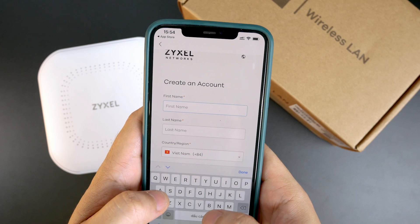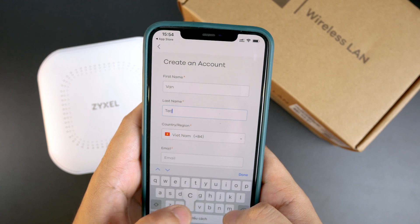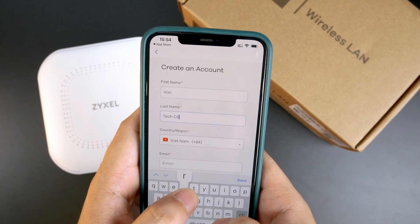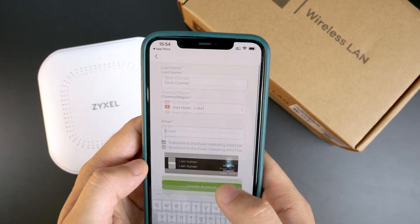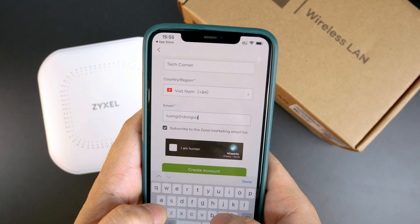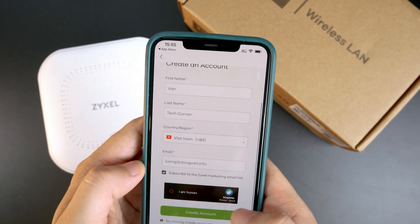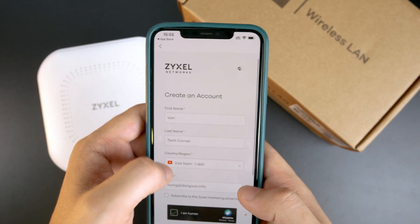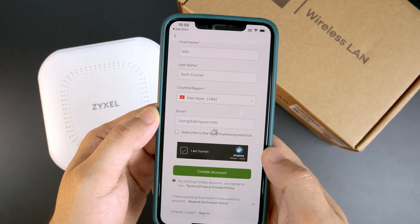I will need to fill in my username, password, and name, as well as the phone number and email address. Let's do that together. After we have done all the basic information, let's click Create Account to proceed.